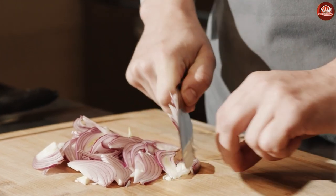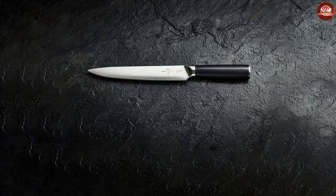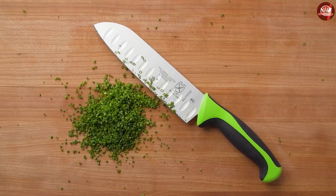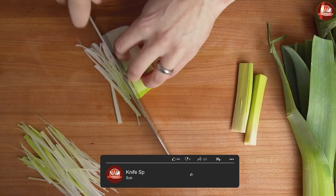Which knife should you buy? This will depend on the type of food you are preparing. If you work with a lot of seafood, you will want a fillet knife. If you work with a lot of land animals, you will want a boning knife. Our suggestion is to get one of each. We hope this overview of the differences between a fillet knife and a boning knife has been eye-opening for your next buying decision.